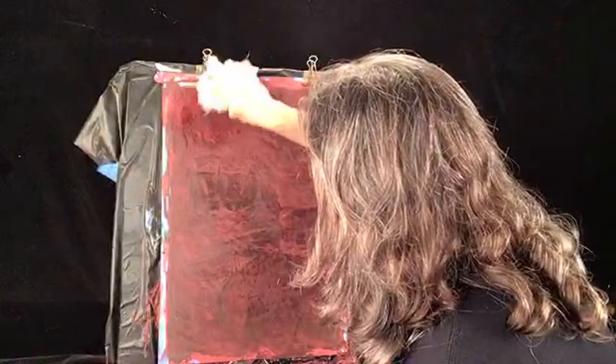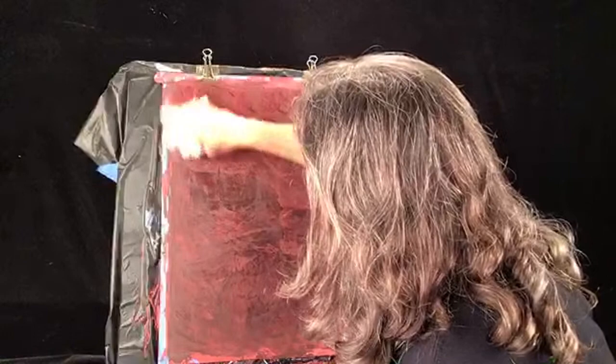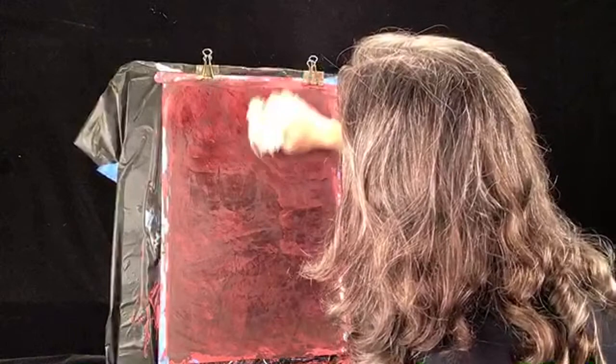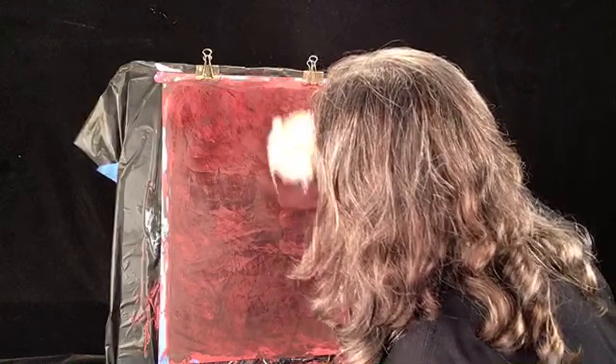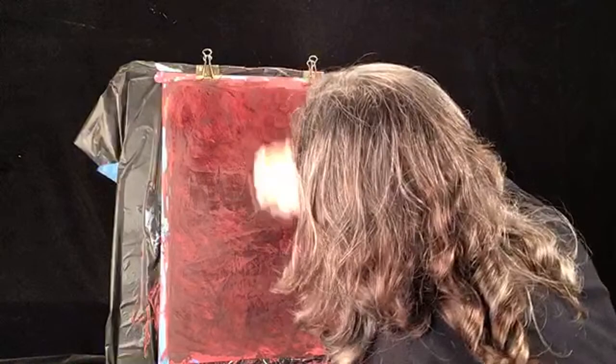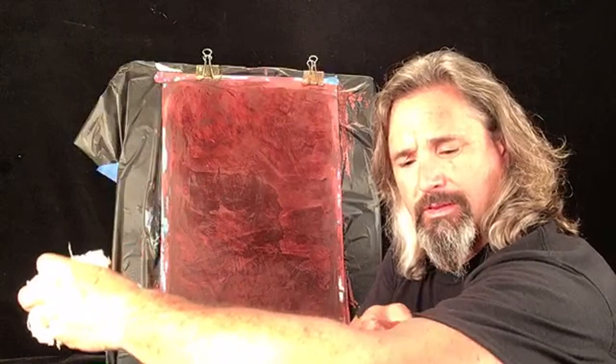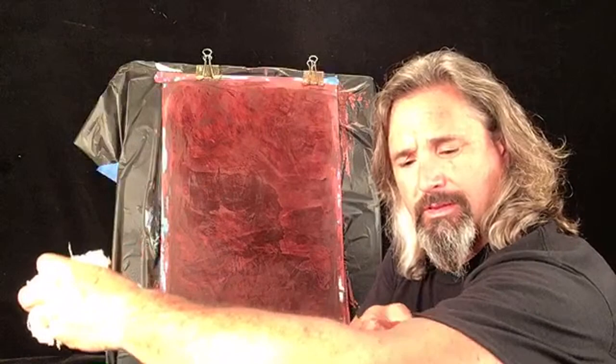This is cotton waste — it's fantastic and really inexpensive. It's not completely dry but you can already start to see the shine. Circle, circle, circle — if you go back and forth or up and down, you can tend to burn it and see the pattern. The nice thing about cotton waste is it's super soft. If you use a t-shirt with texture in it, it'll scratch.